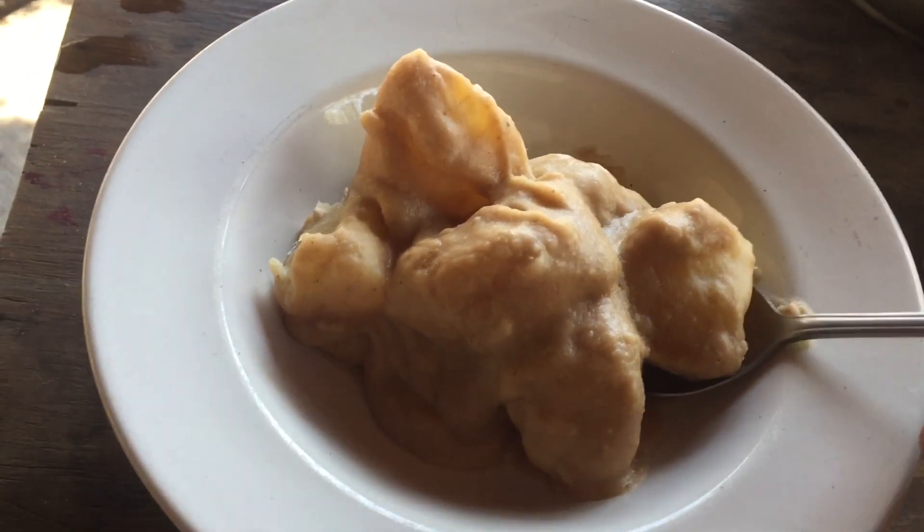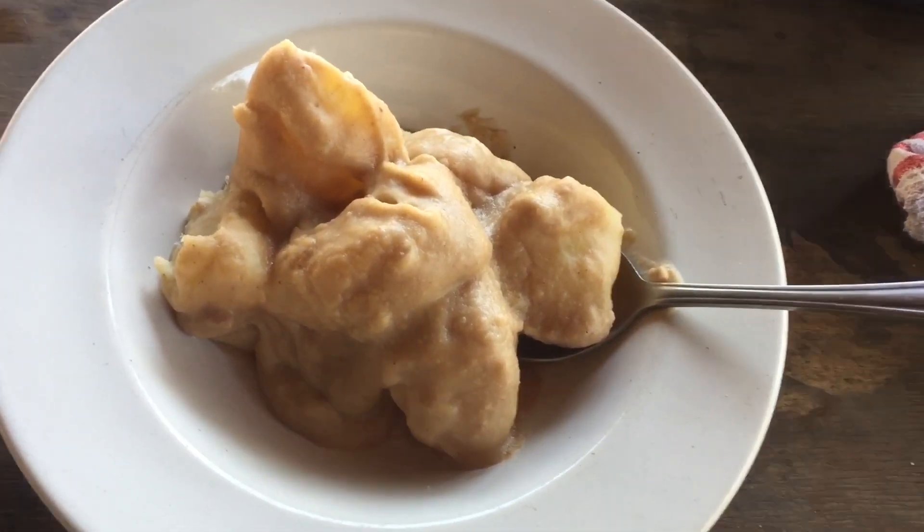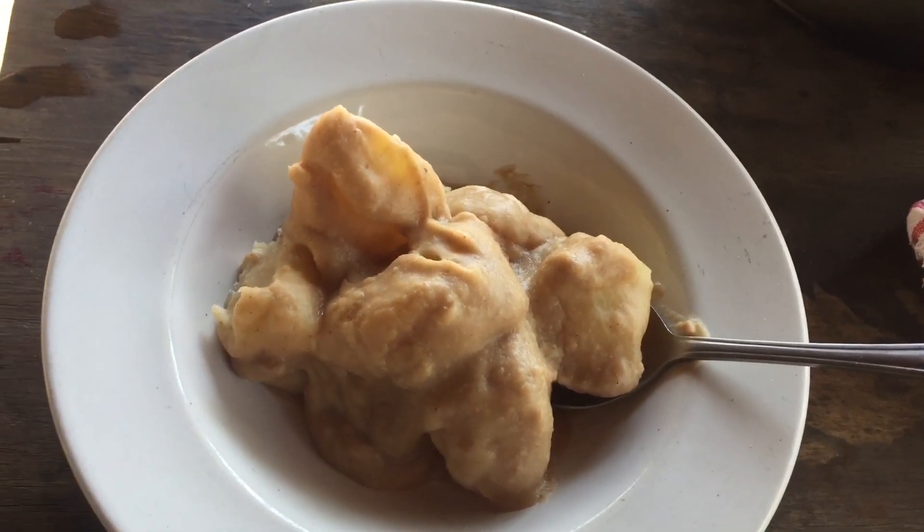This is one of my favorite meals for breakfast — I am super, super excited! You can have it at any time, but I usually like it for breakfast. Let's try this!